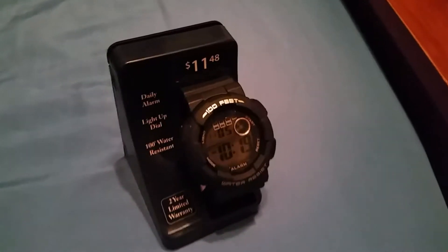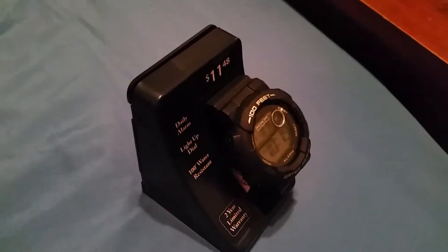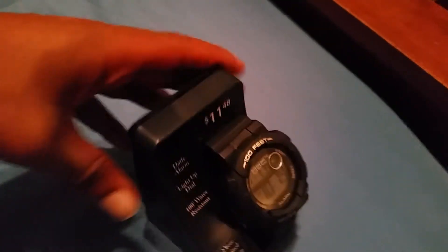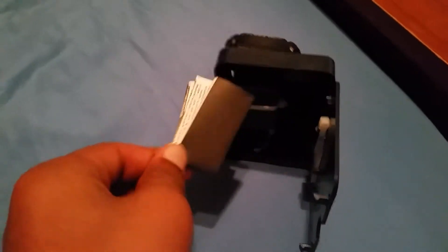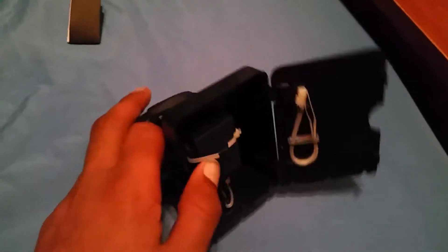Hey everybody, this is Brain Man 2 and I'm doing a quick unboxing of this watch. I have the little instruction manual here. I'm going to use this to open it — I can just cut that open with scissors.